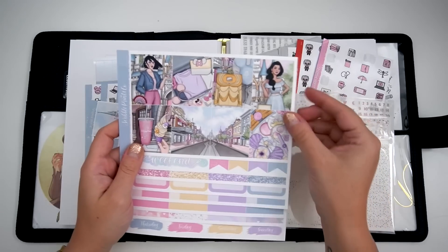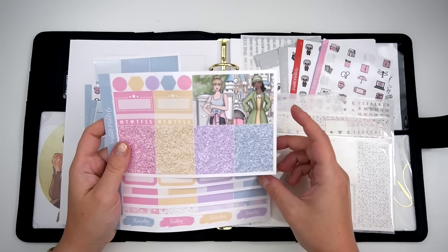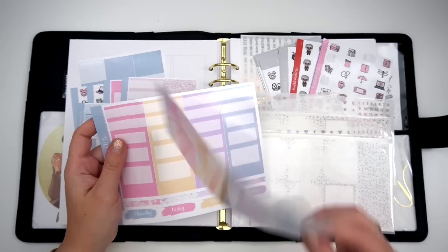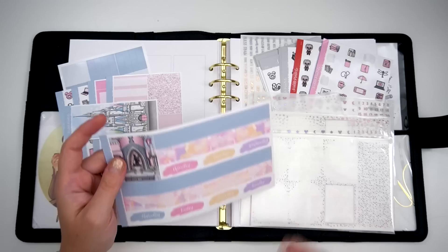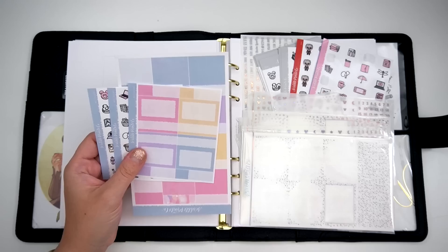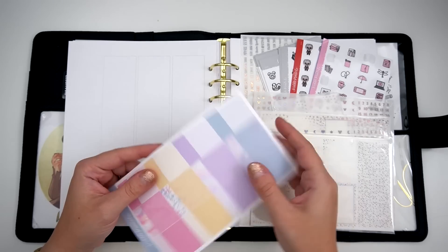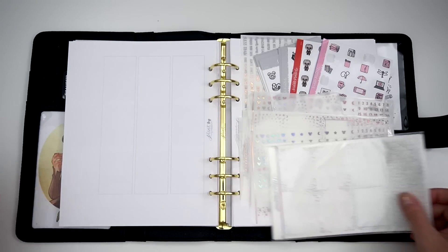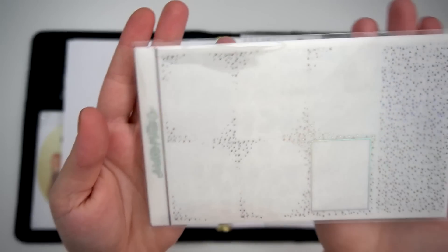It has been a while since I filmed the base of this, but let's go ahead and chat about it because I did a speed — I'm trying to get everything situated because this one is a long one. This is the week of the 27th to the 5th, so February 27th to March 5th.